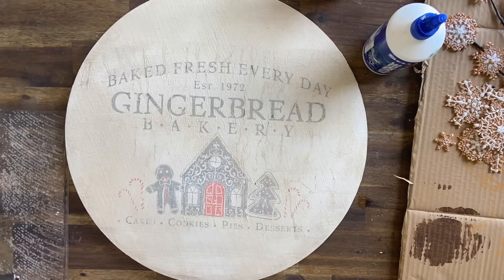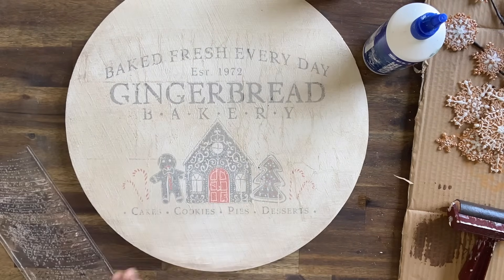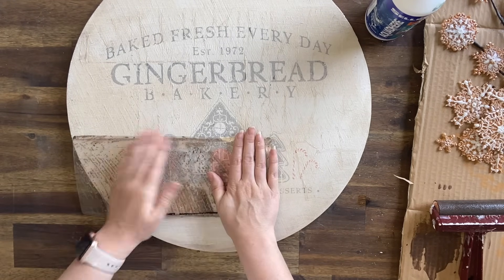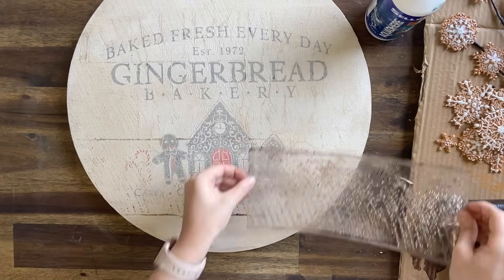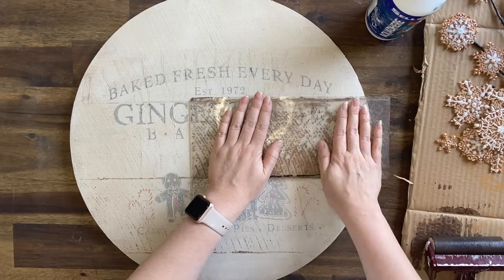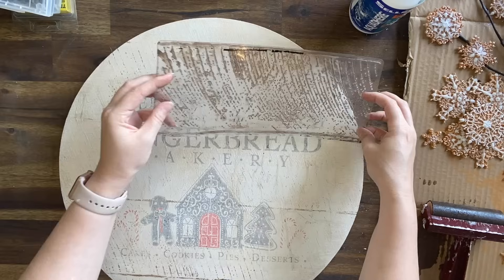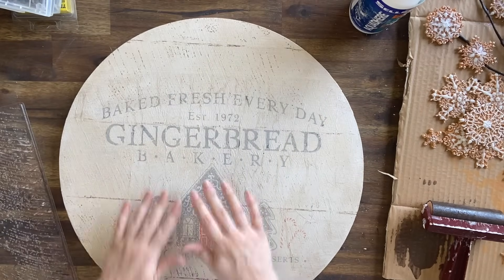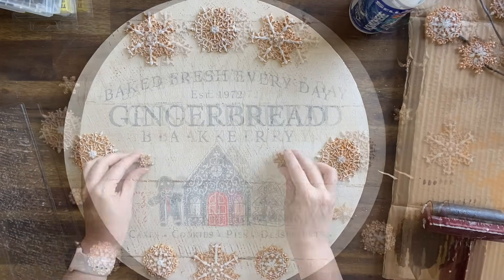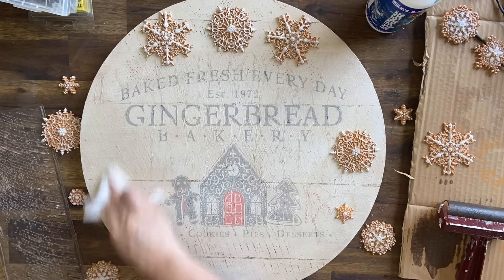I'm then going to use the Tobacco Road Voodoo Gel Stain on the Barn Wood Planks stamp and very gently press it over the design. Anywhere that it was a bit thick over the lettering or the image, I'm just rubbing it off or wiping it off with a damp cloth. I want just a hint of the wooden boards — again this is adding to that vintage country feel. I'm now working out placement, figuring out how I want my little snowflake gingerbread biscuits to sit, and anywhere that some of the Tobacco Road stain is a bit dark I'm using a wet wipe to wipe it back.